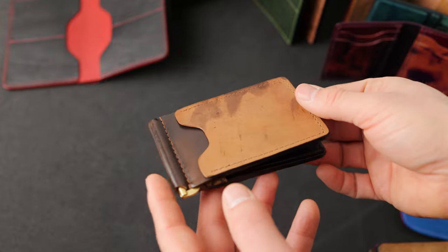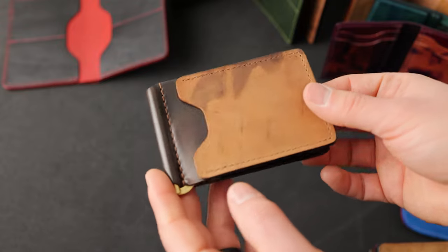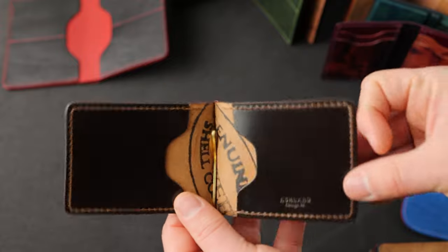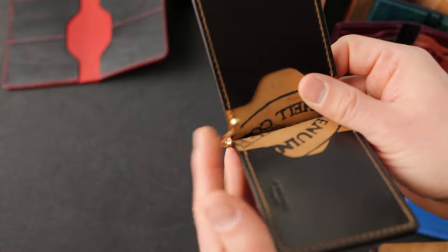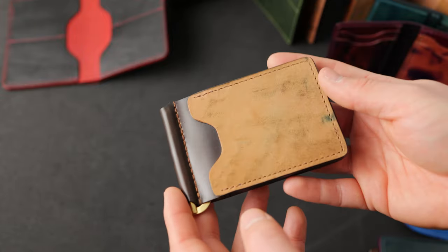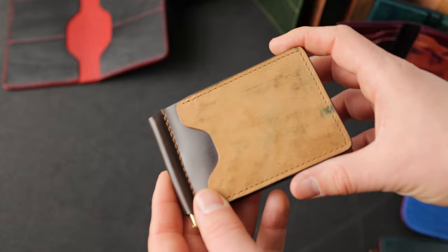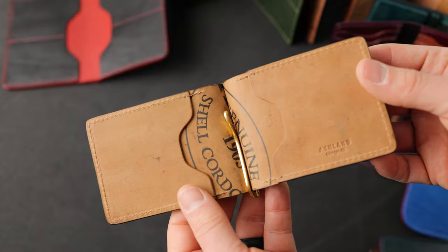Here's another wallet in cigar shell cordovan — a Capone with reverse cigar on the outside and cigar shell cordovan on the inside, with a gold brass finish money clip. And here's another very similar Capone, all reverse cigar on both the outside and inside, with hand stained edges.